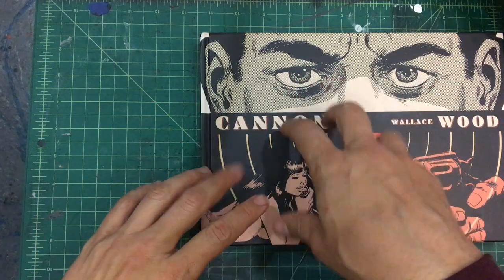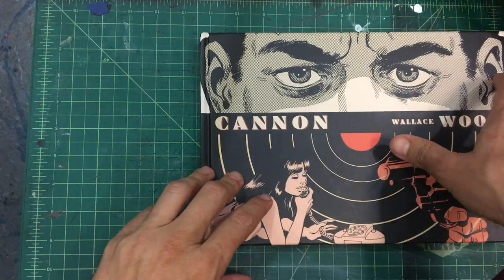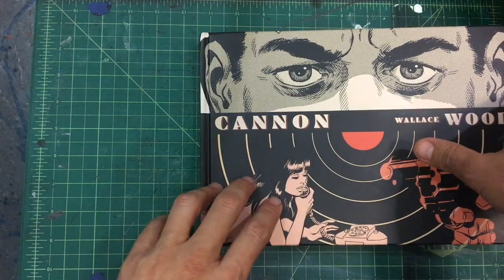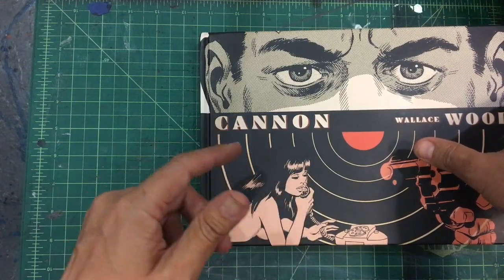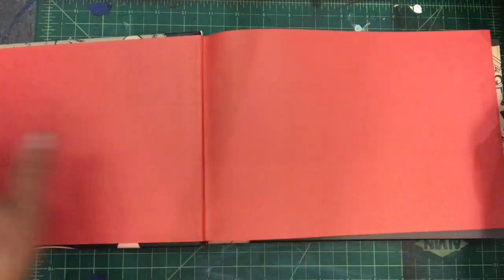I picked this up just recently and I've read it — I'm only about halfway through — but I'm like, we've got to talk about it because it's so dang good. I totally recommend you guys pick this up because it is brilliant. Let's just kind of go through it a little bit.